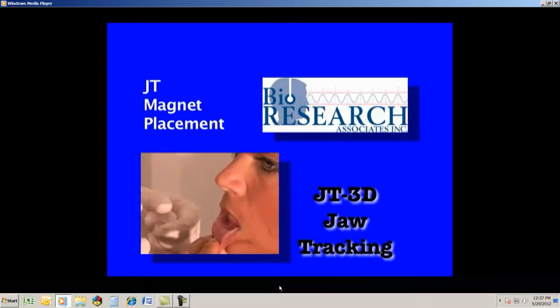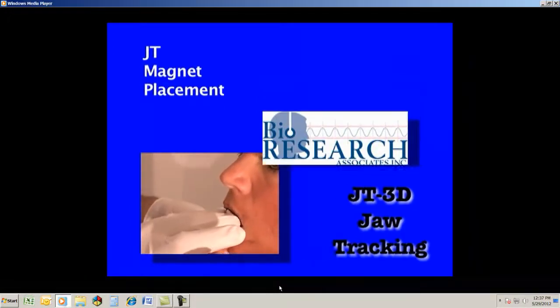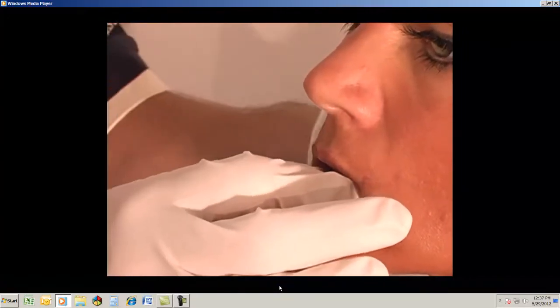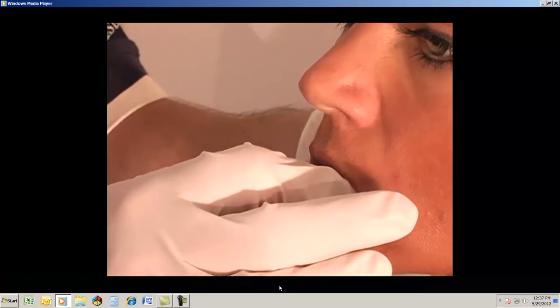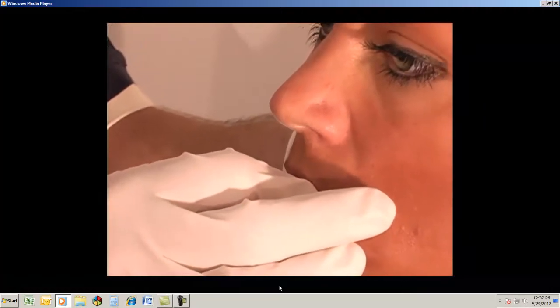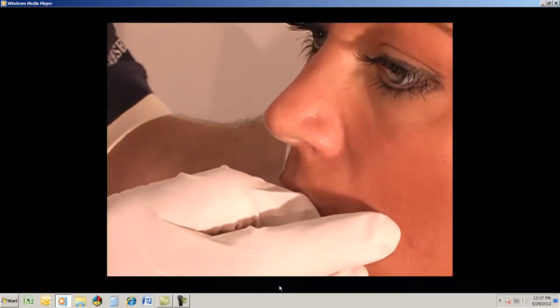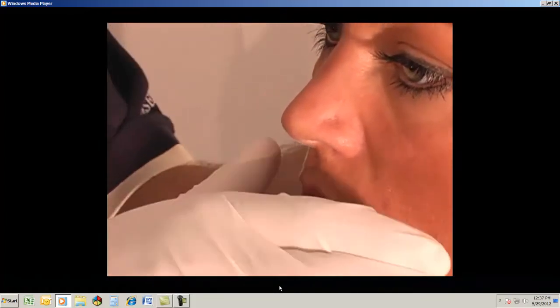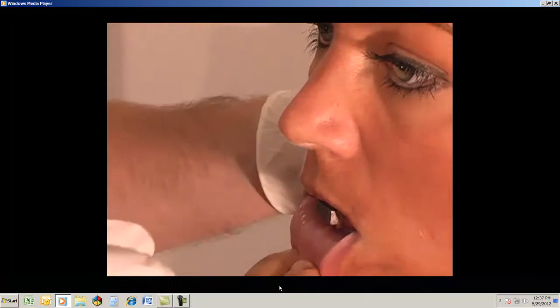You want the patient to bite, and what we're going to do is place the magnet half on the teeth and half on the gingiva, if you can. Now, Dawn, what I'd like you to do is just lean into the magnet and press against it. Having the patient lean into the magnet and lean into the wax is much better than you pushing against the patient, especially if they're in pain.